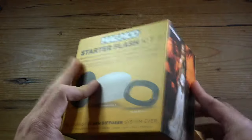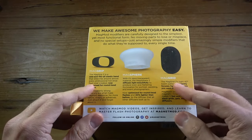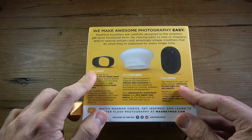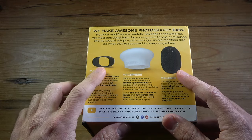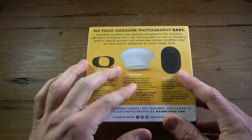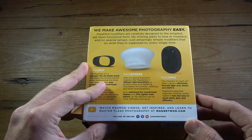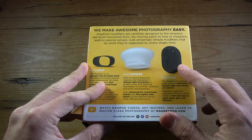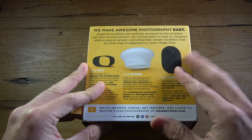As you can see, it comes in this box and in the back you can see what you get as part of the kit. So you get the MagGrip, the MagSphere, and the MagGrid. The MagGrip is what you put on your speedlight and it has magnets to hook up your MagSphere. The MagSphere is the diffuser, and you also get an optional accessory — the MagGrid — that I honestly haven't used yet, but it's a nice one to have.